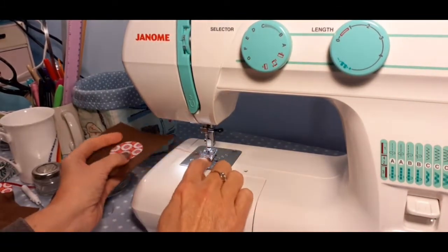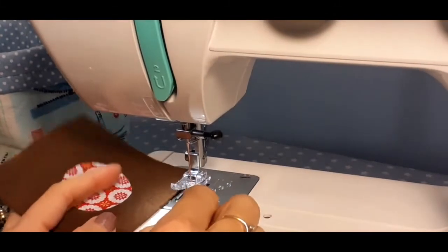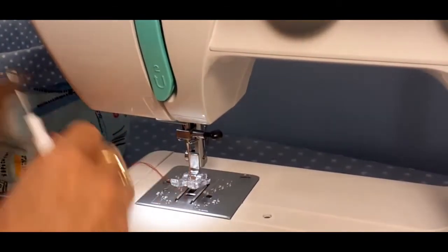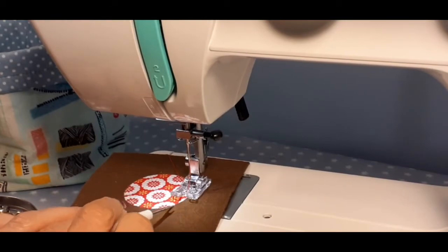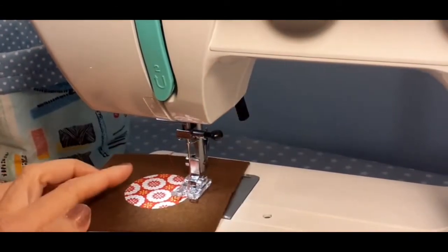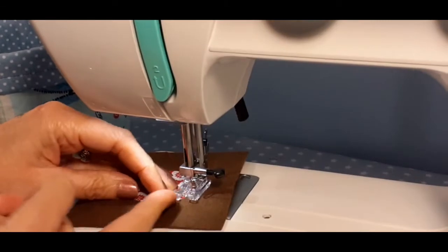I've got a clear satin stitch foot on the machine. This foot has a little gap, and I'm going to line that gap up with the edge of my fabric. As I go around, I'll drop the presser foot and try to keep the circle's edge in line with that gap. As soon as I lose sight of that edge, I stop with my needle down, lift the presser foot slightly, rearrange, and continue — doing just a few stitches at a time.